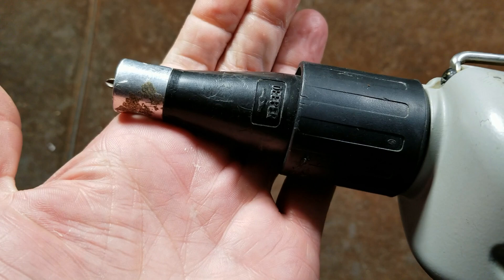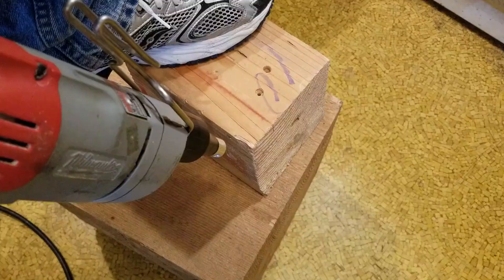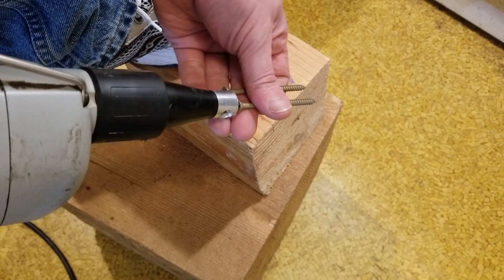The aluminum nose is getting kind of beat up, but generally it seems to be okay. Let's give this a quick test and then I'll do a quick little teardown. I couldn't dig up any short drywall screws, so I've got a couple of three-inch deck screws — we'll see how this works out.